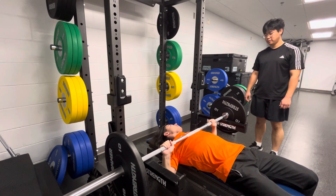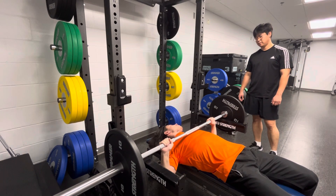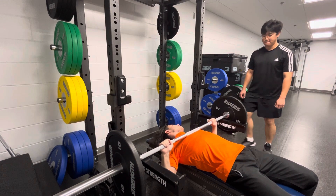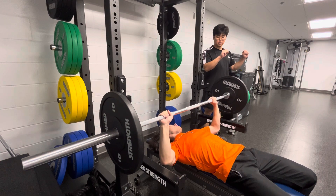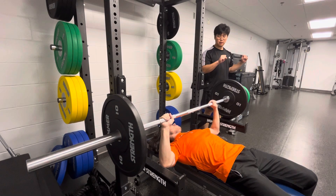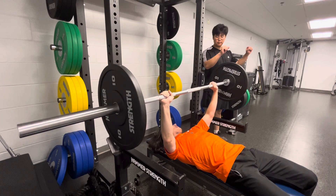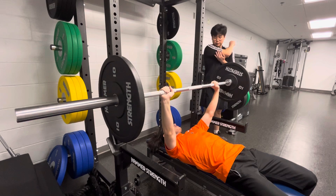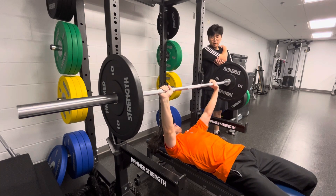At the bottom position of the bench, you're in what's called active insufficiency — the actin-myosin filaments are jumbled together with excessive overlap, producing slightly less force. The muscle produces the most force at the midpoint of contraction, where the actin-myosin filaments fully overlap and maximum cross-bridging occurs. At the top, this is called passive insufficiency, where the triceps are in a fully lengthened position.